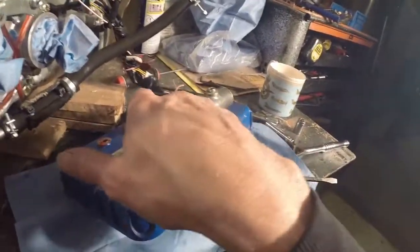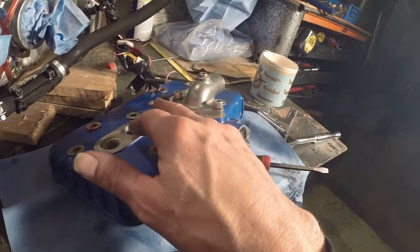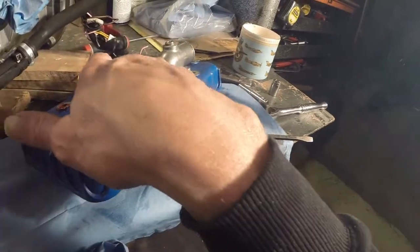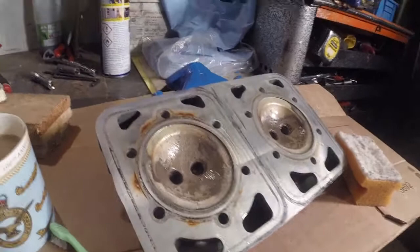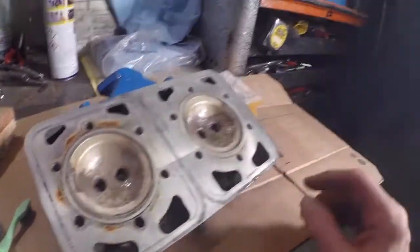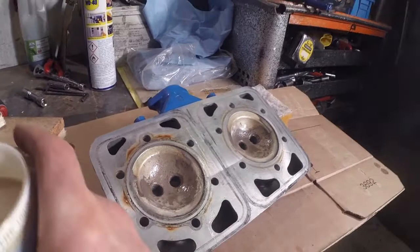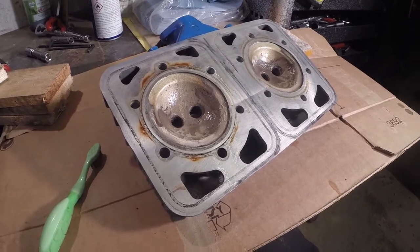I'm also going to take the temperature sender out, just so I can check what that's reading and put a little connector on there to make it easier to get on and off. I'd like to boil both of these up — the thermostat — to see what temperature that's opening at, and also put the temperature sender in some hot water as well. For cleaning up, I'm going to start gently. I'm going to soak it with a bit of WD-40, borrowed one of the kids' toothbrushes — they'll never know, I'll put it back by tomorrow morning. And we've got some scotch-brite pads. Let's start gently with a bit of soaking and a little bit of friction and see if we can get it off.